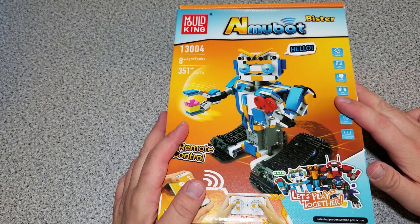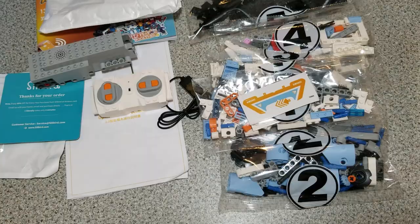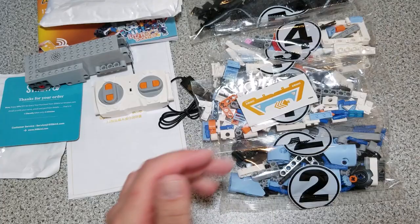I purchased this on Amazon. It is by Mold King — AI Mubot. It's pretty cool. It says ages eight and up. This is the box — I've taken everything out.